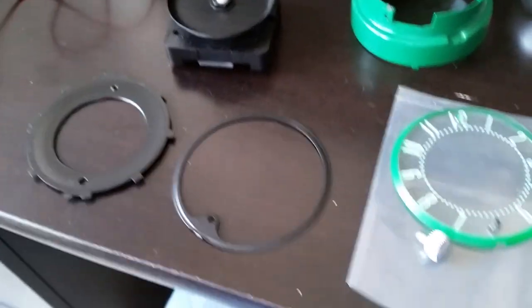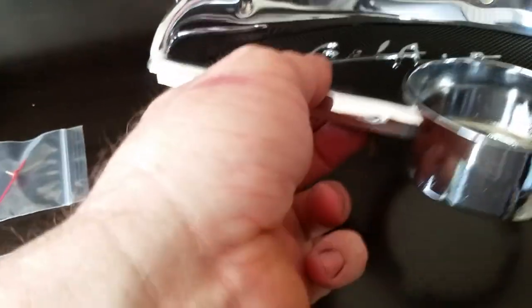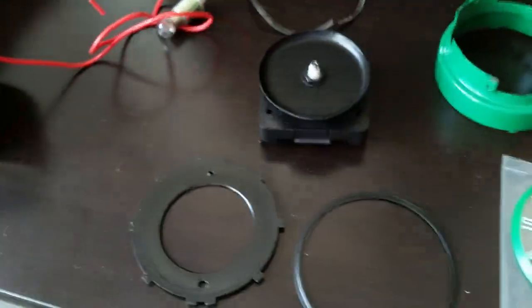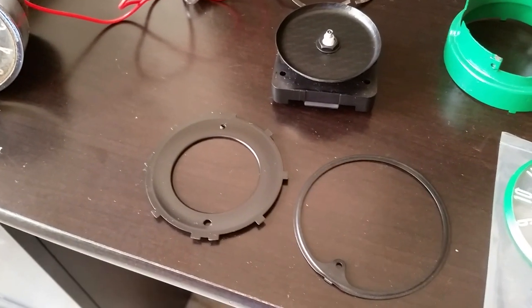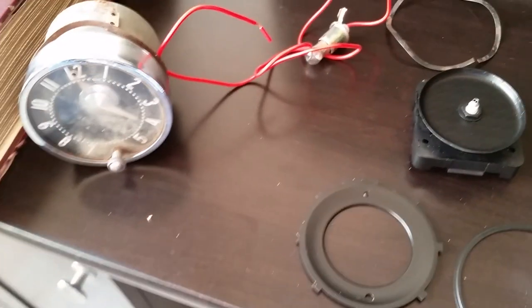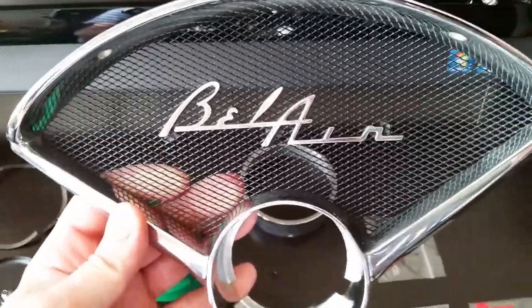It runs on a double-A and these little movements have always been pretty accurate for me. They're for people who make custom clocks out of whatever. I actually bought a four-pack and it was very inexpensive — like ten dollars or something. Anyway, I have my speaker bezel here that goes on the passenger side of the dash.